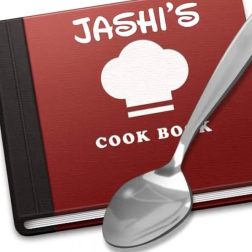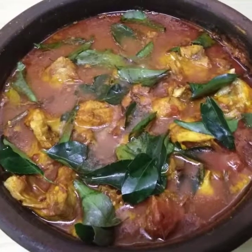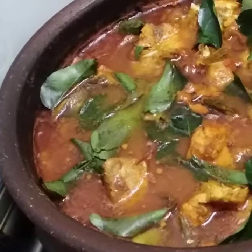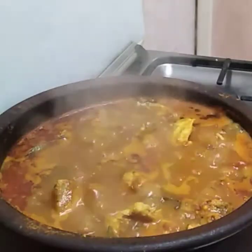Hi friends, Assalamualaikum. Welcome back to Joshi's Cookbook. I'm going to share this recipe with you today. If you like this video, please don't forget to subscribe to my channel.